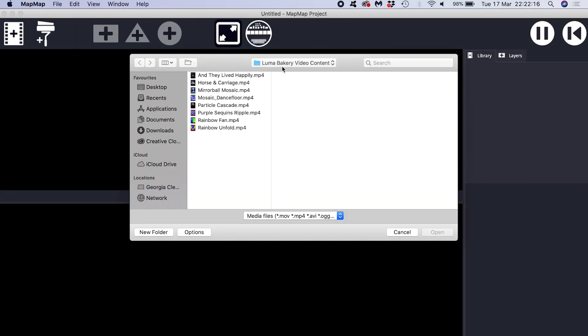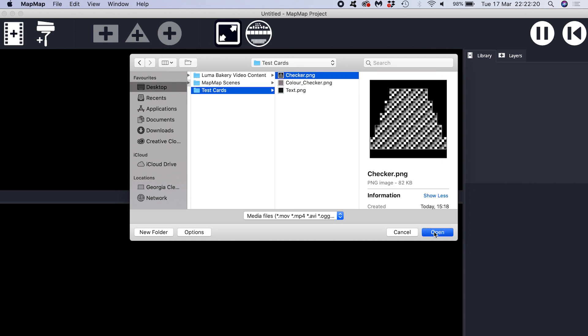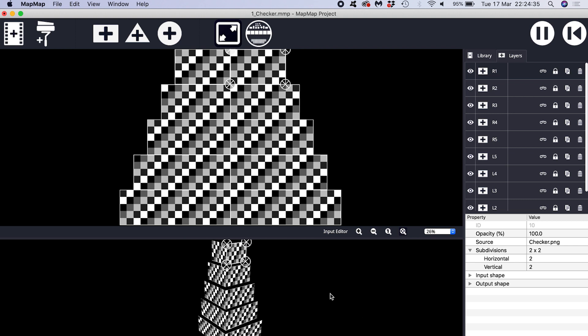Now I'm opening up Map Map and setting up my mapping. Click the card if you want a full tutorial on how to do this yourself. Now I'm going to test some content and let's see how the projector performs.